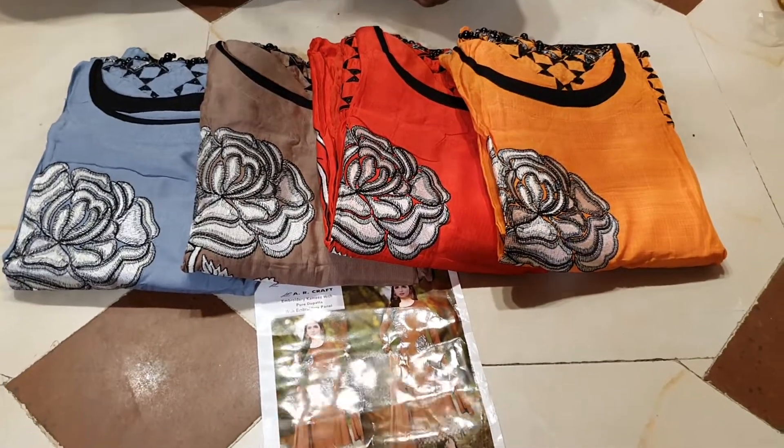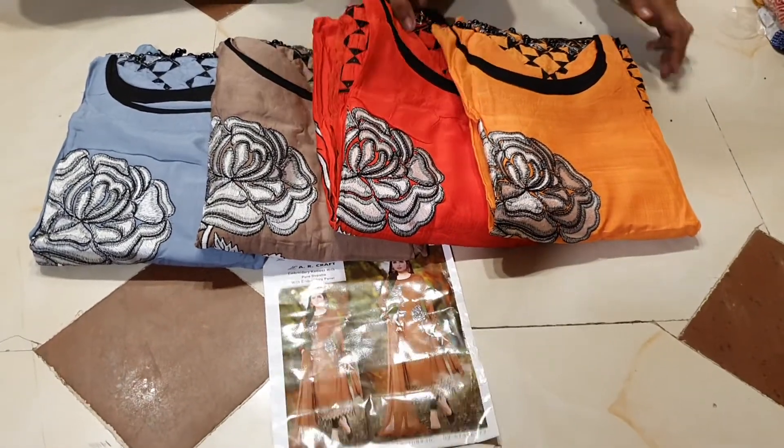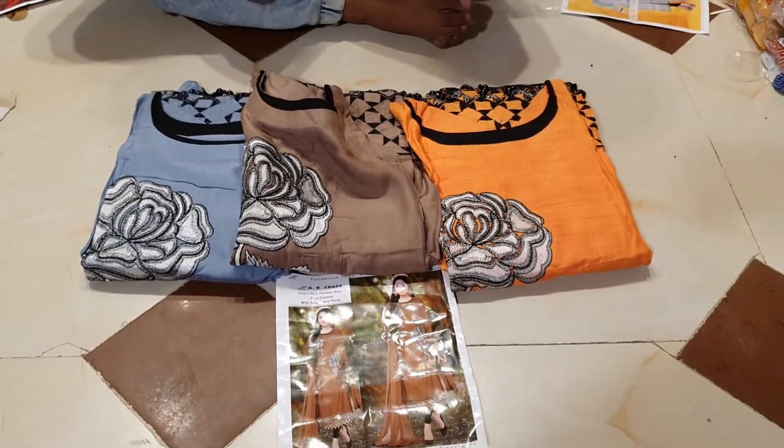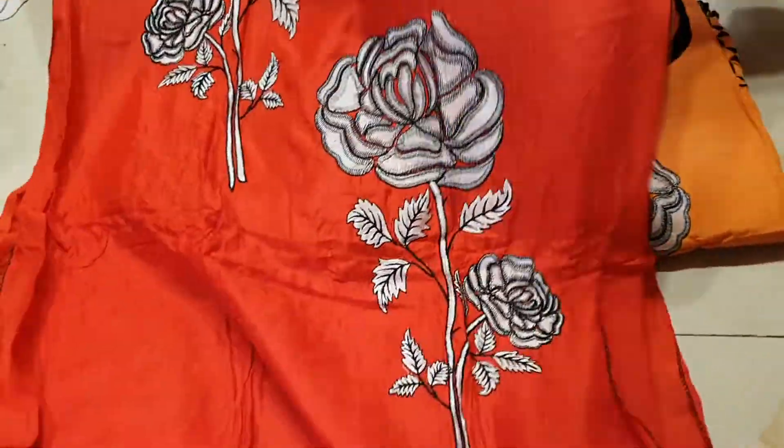We are going to have a cheap range in our new collection catalogs. Let's see the first red color.